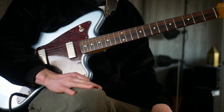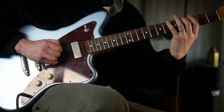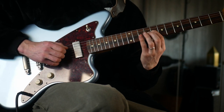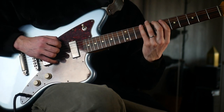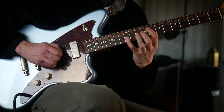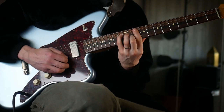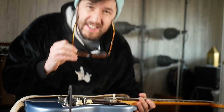Two really cool legato licks that hopefully could get you some cool sounds over a fusion vamp — and something I'm trying to get back into my playing. Hopefully that was vaguely interesting. The tabs and backing track will go up on Patreon. Feel free to like and subscribe. I'll catch you in another video soon. Cheers for now.